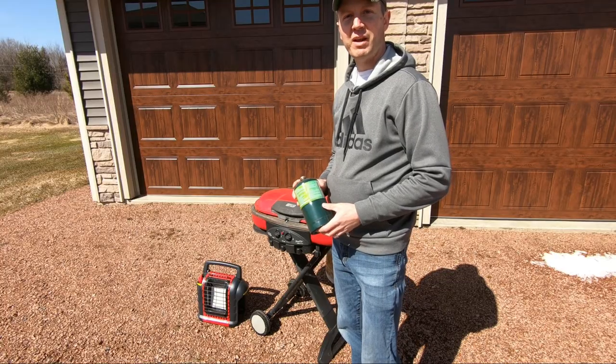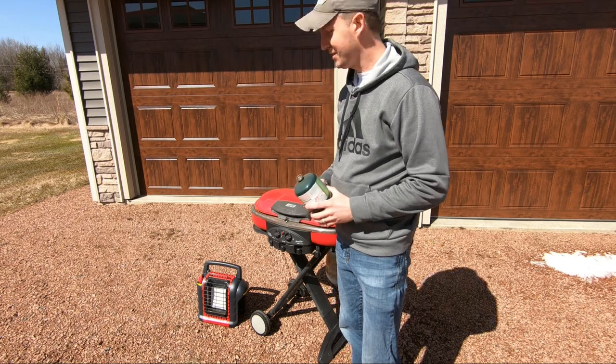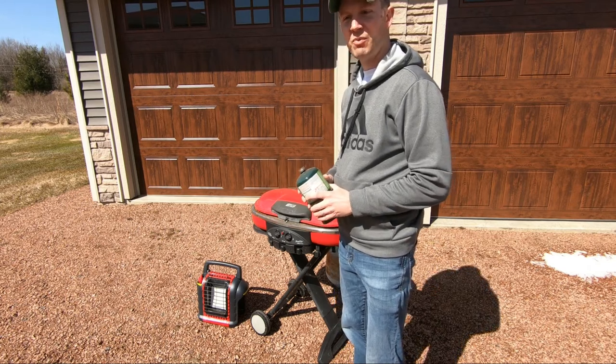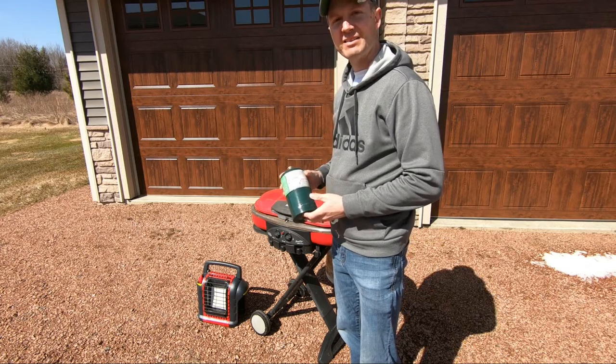With this braided propane hose adapter you can eliminate the use of these one pound cylinders. It'll save you a lot of headaches running out of gas as often, and it'll also save you a lot of money and time as well.